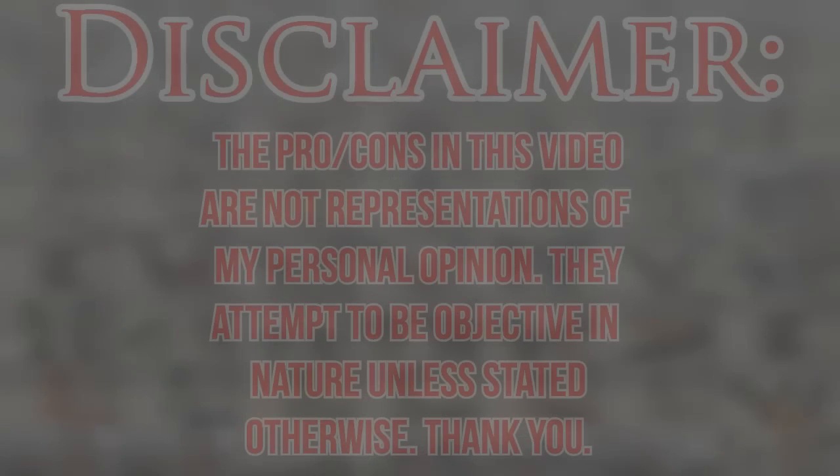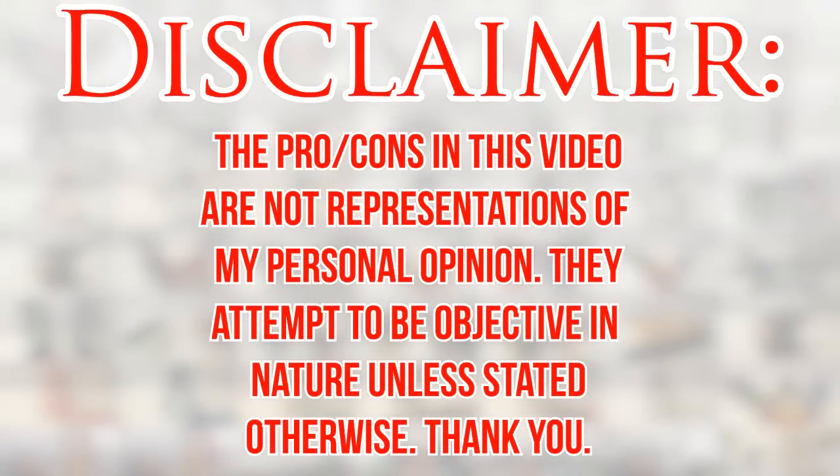Before I begin the review, let me get my disclaimer out of the way. Just because there are pros and cons in this video does not necessarily mean they're my personal opinions. I do my best to keep these videos as objective as possible, and any and all comments are usually community opinions or objective facts about the set. So please, unless I explicitly state that it's my personal opinion, do not assume that it is.